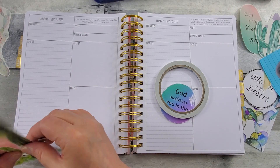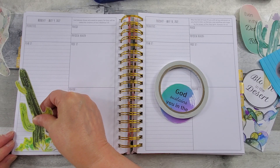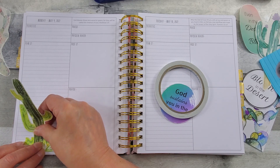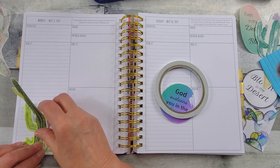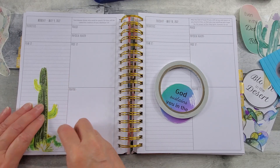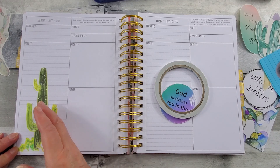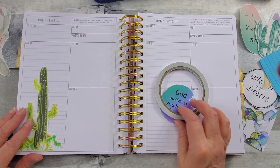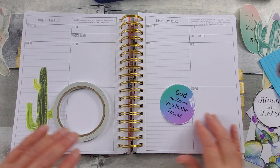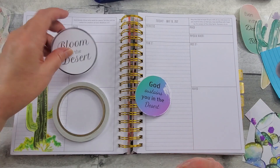My beautiful cacti — cactus. My mother was born in Arizona, and her mother and one of her sisters lived in California, and another sister stayed in Arizona. We would go out there to visit, and that's just a beautiful part of the country. The most beautiful sunsets there in New Mexico — just stunning.